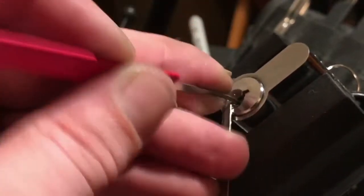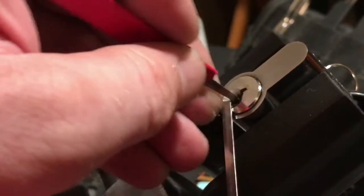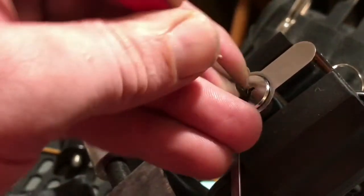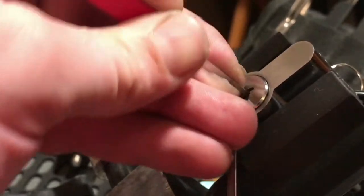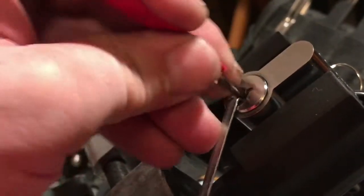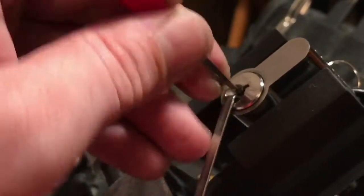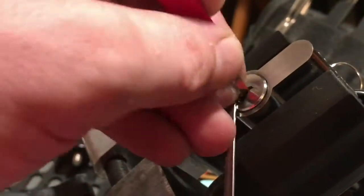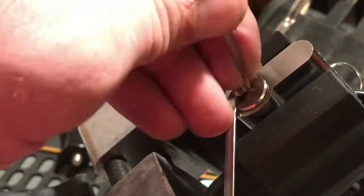There we go, nice little movement there. There we go — one off a two. Three. One off a three.